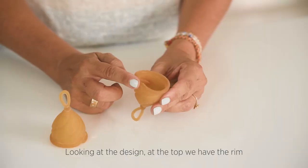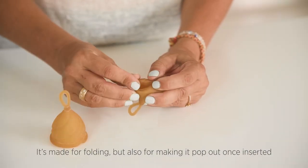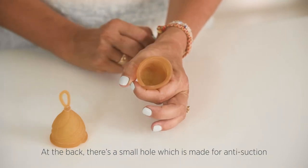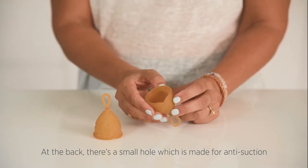Looking at the design, at the top we have the rim. It's made for folding, but also for making it pop out once inserted. At the back there's a small hole, which is made for anti-suction.